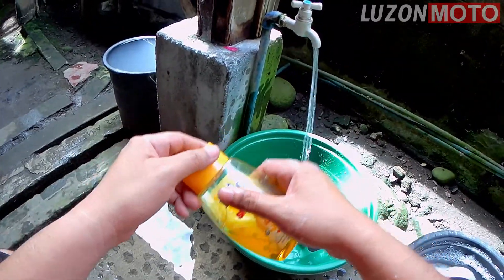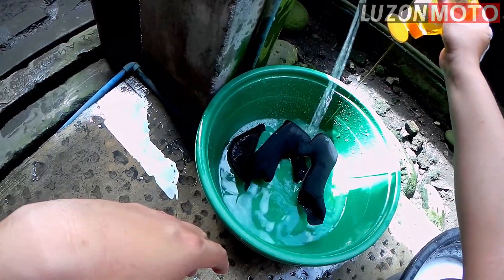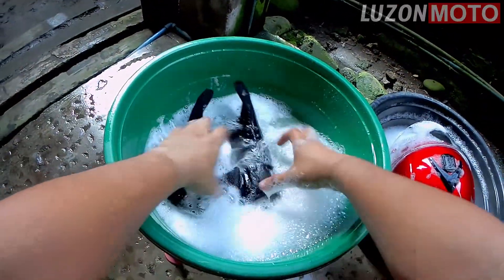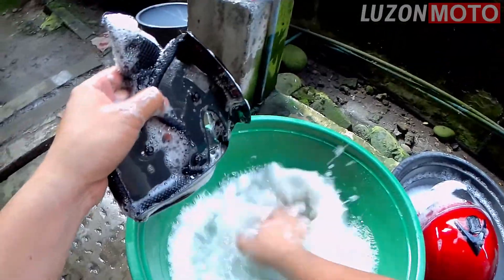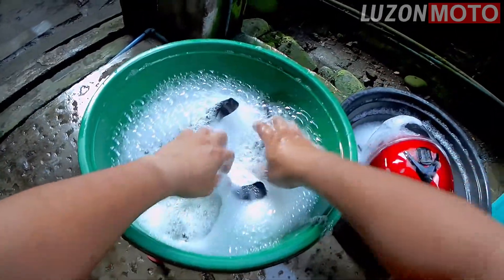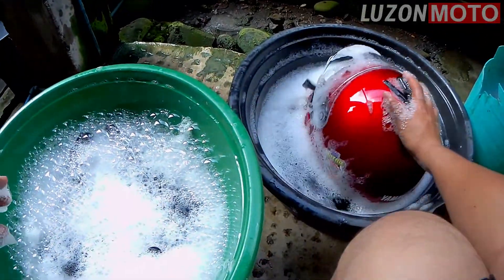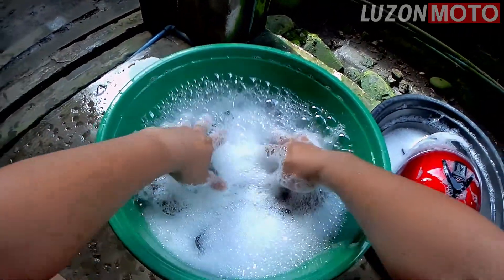Lagyan din natin ng baby shampoo. Si babad mo. Bugulain natin. Babad natin yan. Ilang minuto? 10 to 15 minutes. 10 to 15 minutes.